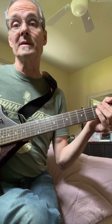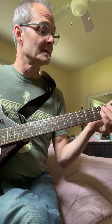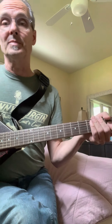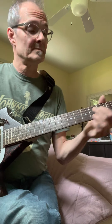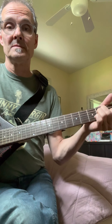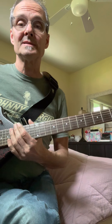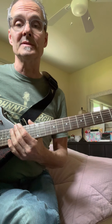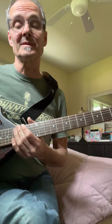Then we go into 'You Wreck Me,' which is also tuned up a half step — so when you're playing an open E it's an F. That's why I use two guitars in that song: because of the tunings, the droning on all the open strings. I switch to the Firebird and then we do 'You Wreck Me.'